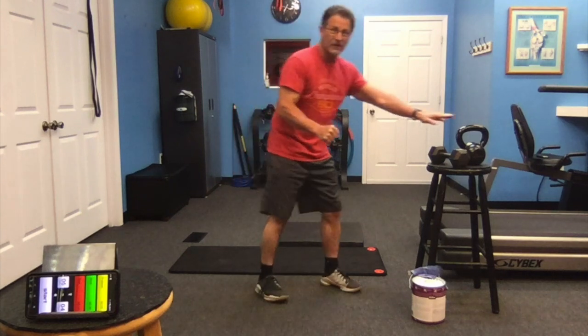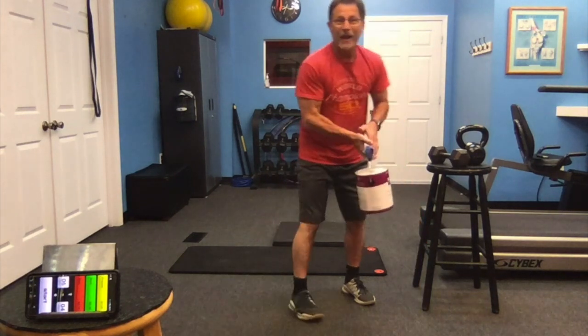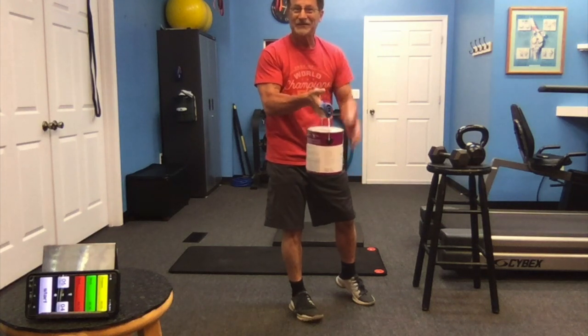All right, another day, another workout today. 30 seconds of work, 10 seconds of rest. We're going to use either a kettlebell, a dumbbell, or if you don't have those, go out in the garage or in your basement and grab a can of paint. This can of paint weighs about 12 pounds — I'll use this today to show you how.